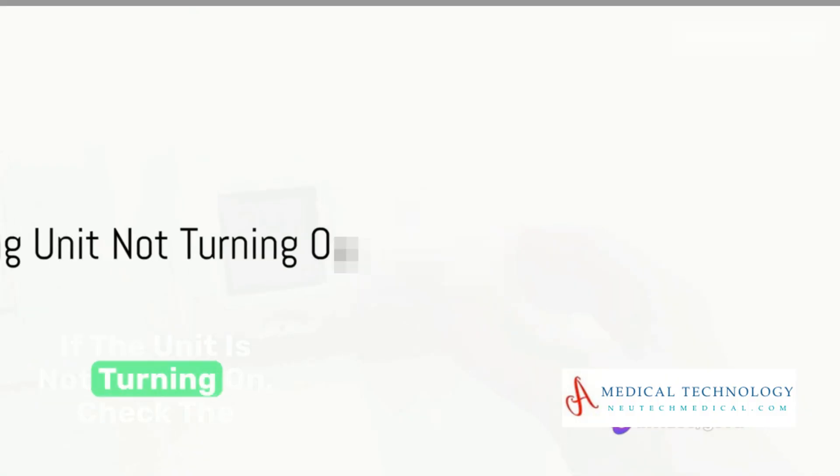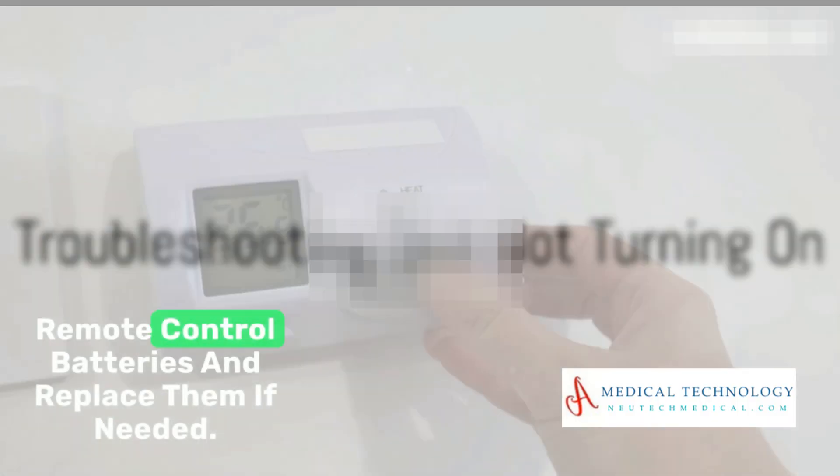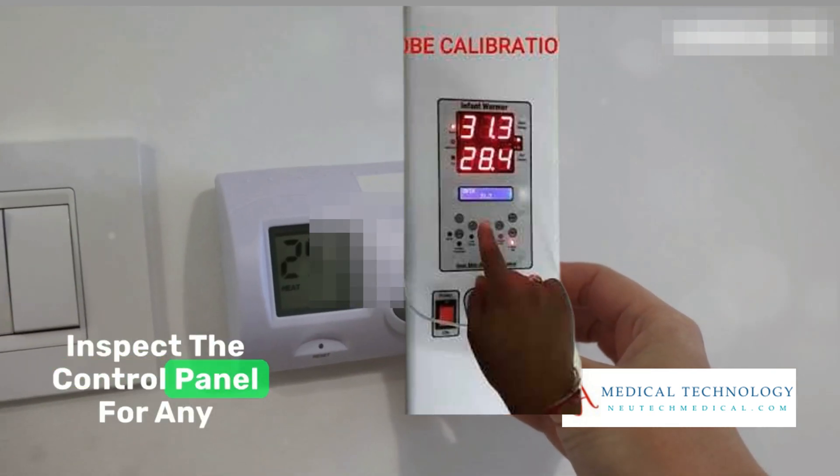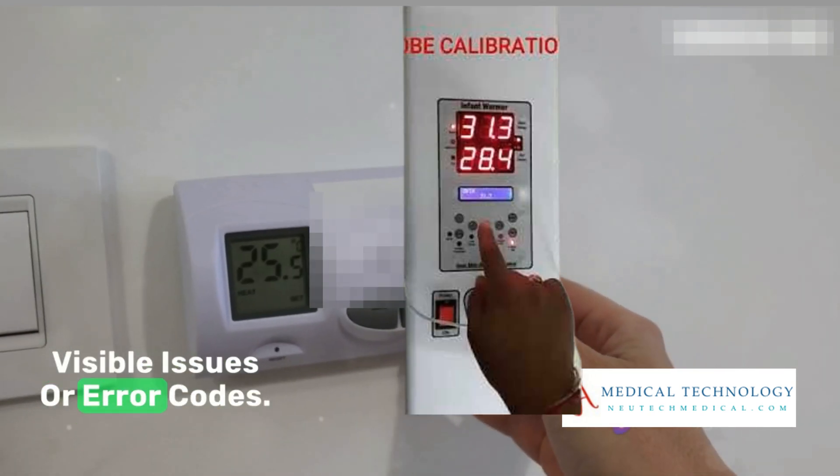If the unit is not turning on, check the remote control batteries and replace them if needed. Inspect the control panel for any visible issues or error codes.